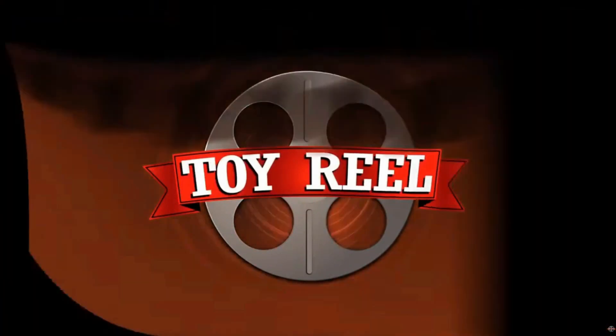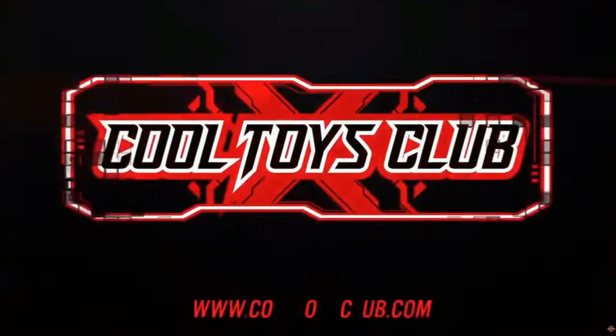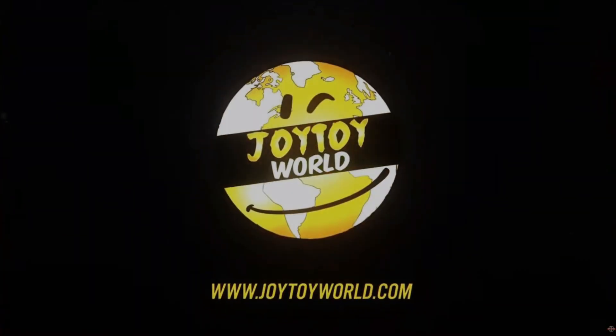This episode of Toy Reel is proudly brought to you by Cool Toys Club and Joy Toy World.